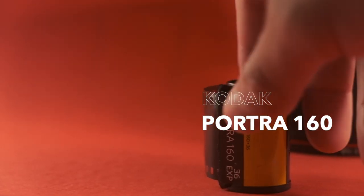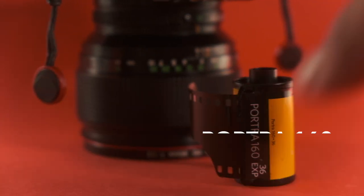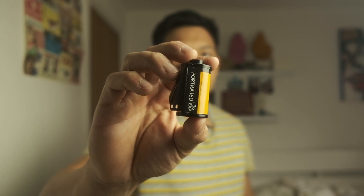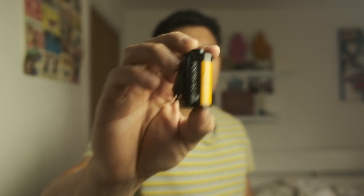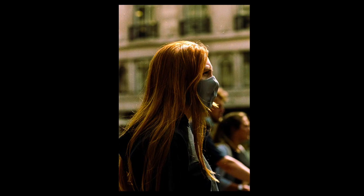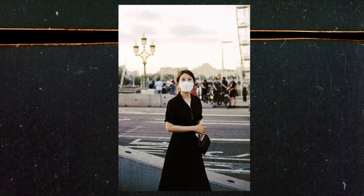What film do I use for my street photography? Pretty much 99% of it — I did shoot a few rolls of Fuji Superia 400 but 99% of my street photography nowadays is with Portra 160. I need reliability, I need consistency. I'm done with experimenting. I'm very much laser-focused on trying to create consistency and a real body of work.